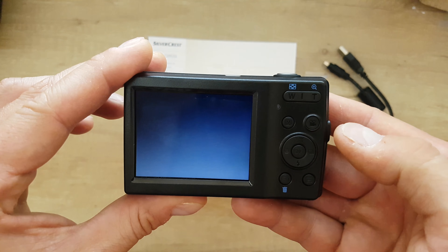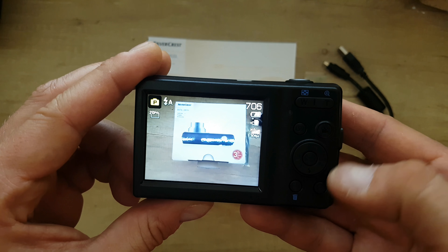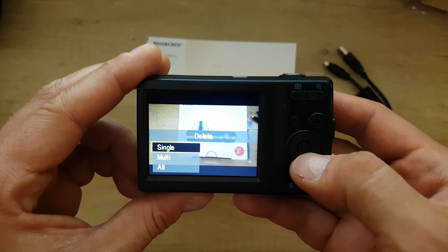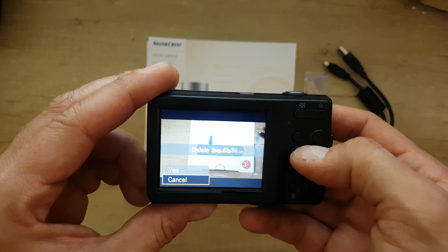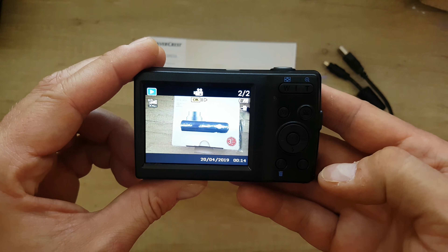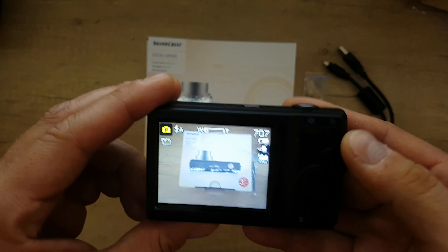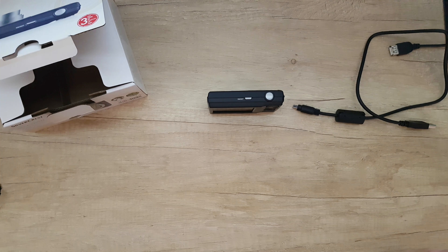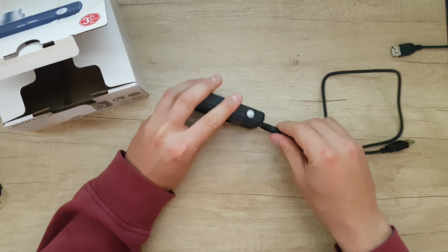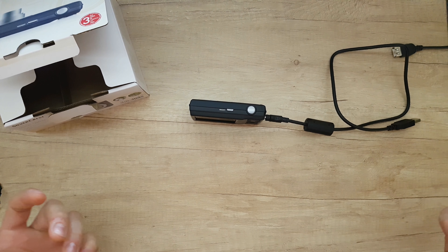To record a movie, just push the record button and it will start recording; push it again and it will stop. The playback button lets you review footage and delete everything or a single file. We also have zoom in and zoom out. To charge the camera you'll need the USB cable — find a 5 volt, 0.5 or 1 amp adapter and it will do the job.